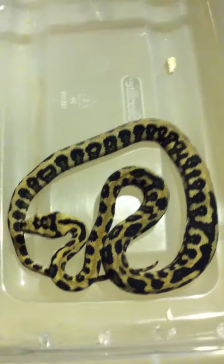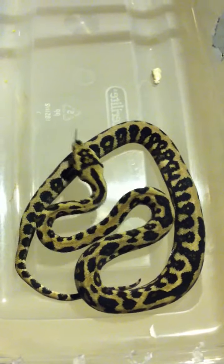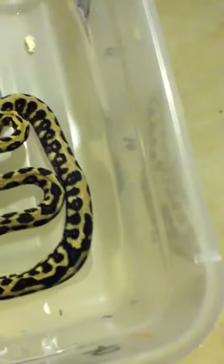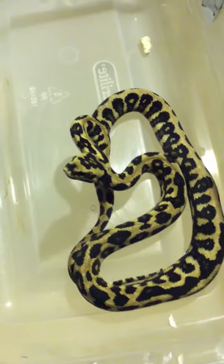This is HR fourth, a female from my 2011 riddler clutch. She was originally a holdback but I've decided to sell her. She has a pretty heavy pattern and as you can see she has a lot of ocelli.